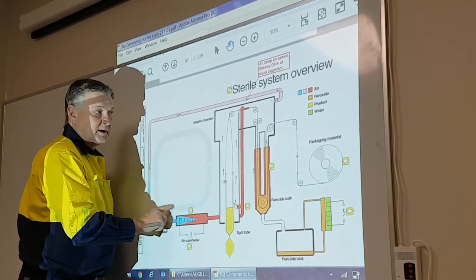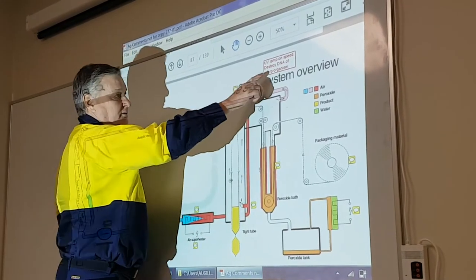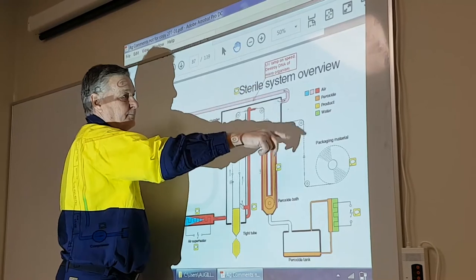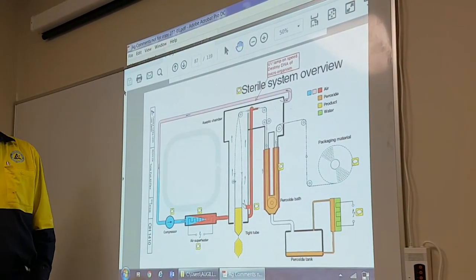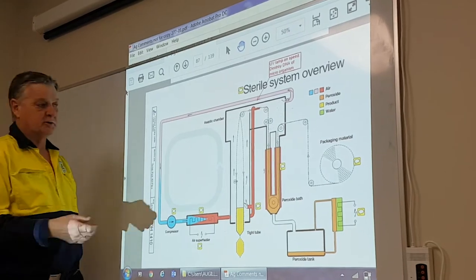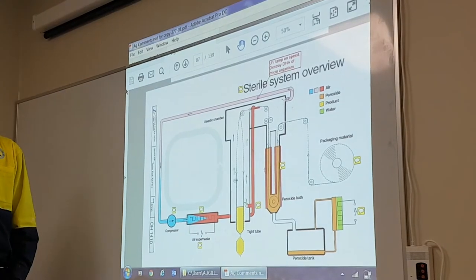Also, on your machine, for speed, you have a UV lamp to destroy any DNA of the micro-organic cell left on the tank material, because we don't have enough holding time in the tank.